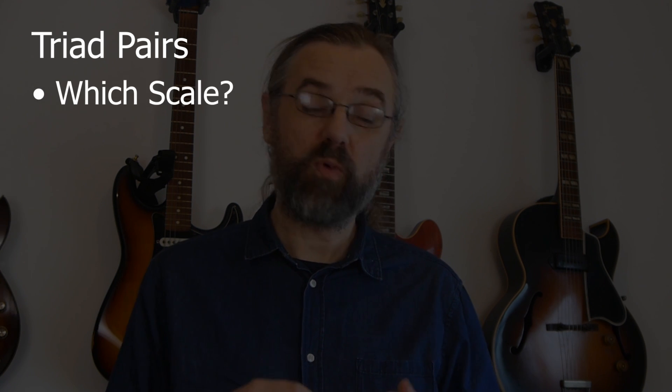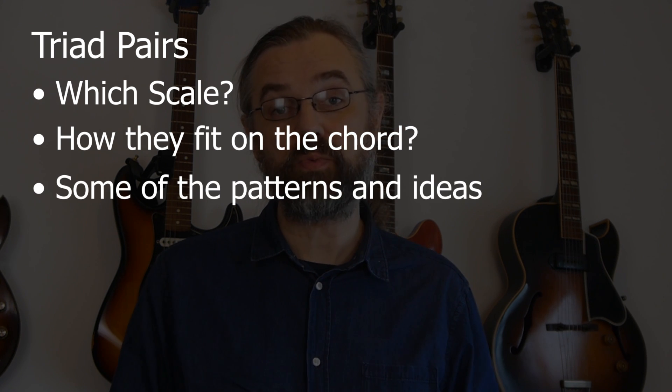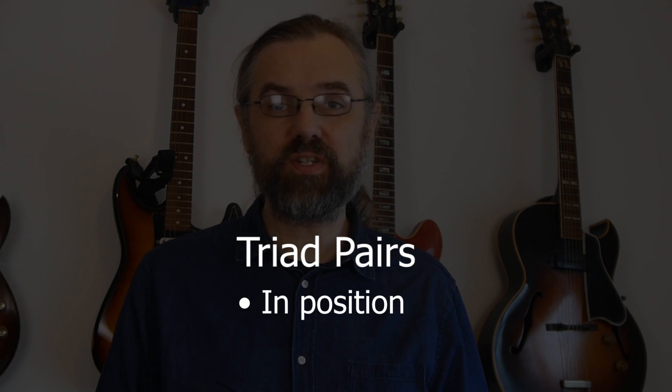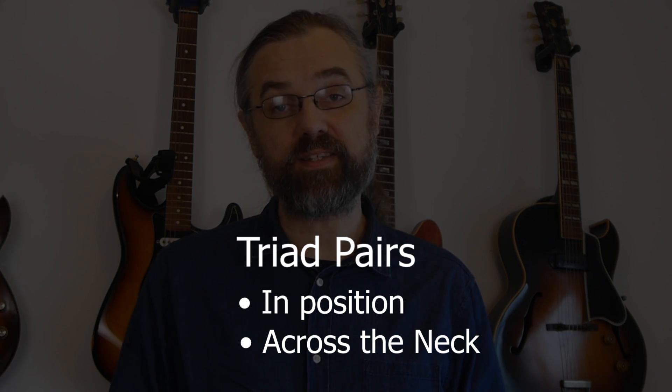In this video I'm first going to play a two chorus solo on a minor blues and then I'm going to break down that solo and talk about how I'm coming up with the triad pairs, which scale they're from and how they fit on the chord. I'm also going to talk about some of the patterns and ideas that I'm using when making lines with them. Some of them are going to be in position and some across the neck, and I'll break down several different ways that you can make jazz licks with them.